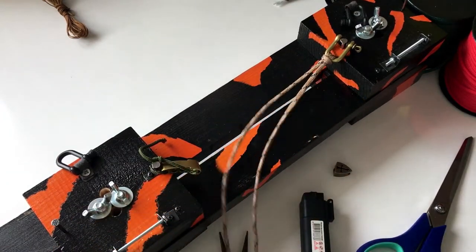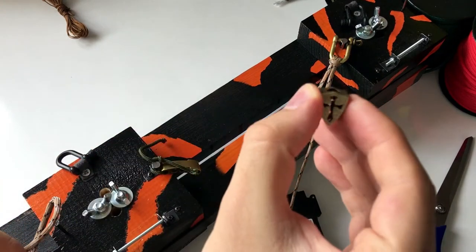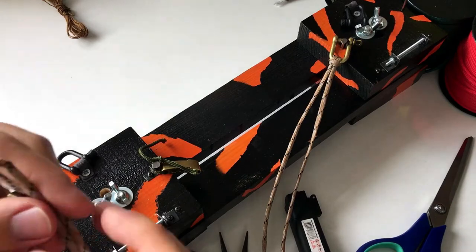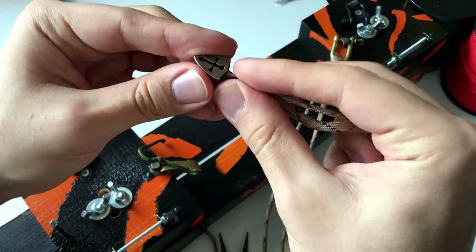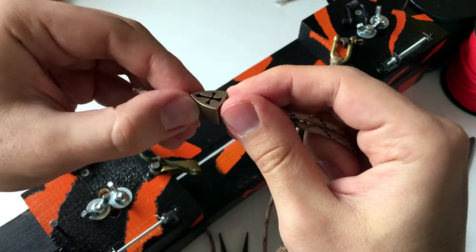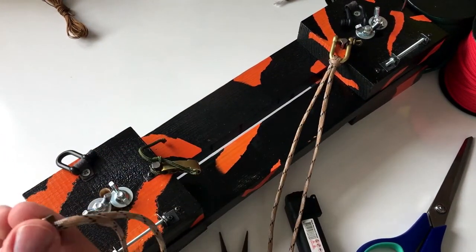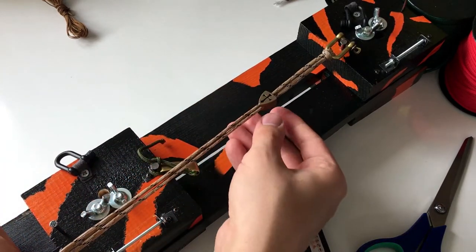You need to put the Shield of Fates on the bracelet by passing these cords through the bead. So it's done — we will place it in the middle.